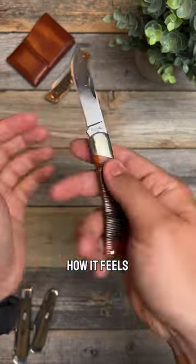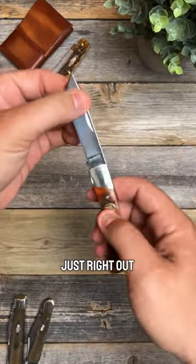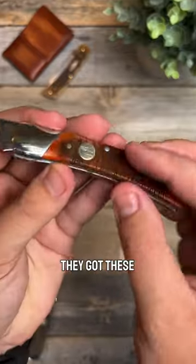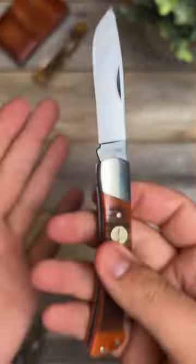This does have a little lockback design. Oh, that is pretty buttery smooth just right out of the box — I do like that. We've got these awesome saw-cut covers with a little Old Timer logo down in there, and it says made in the USA.